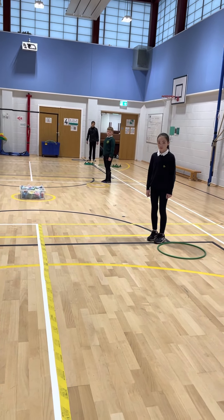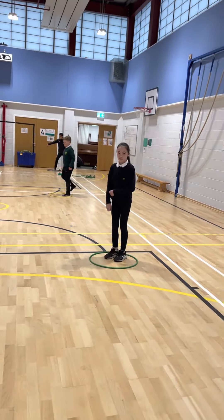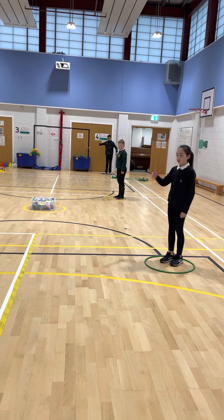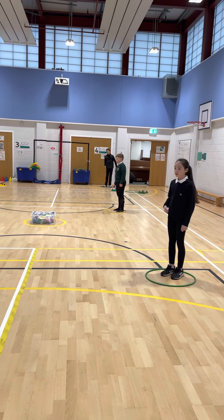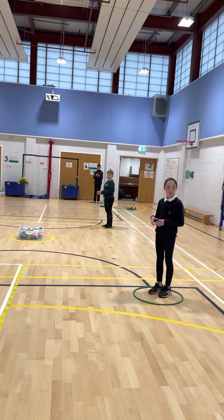Right, here we go. We're going to do space bubble warm-up. So we step into our car — pretend our hoop's our car — shut the door, seatbelt on, check your mirror, pump up your seat. And then we're going to get a magic bubble wand ready to blow up a bubble, a zorb around our car.